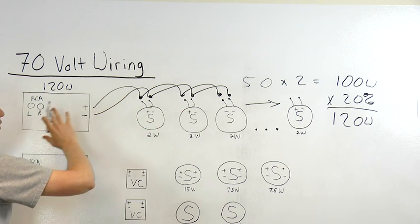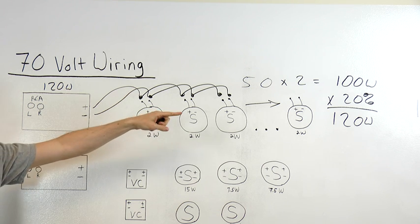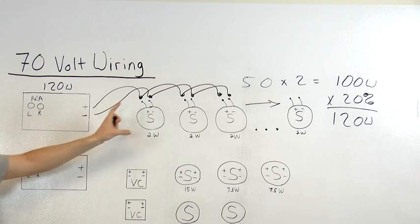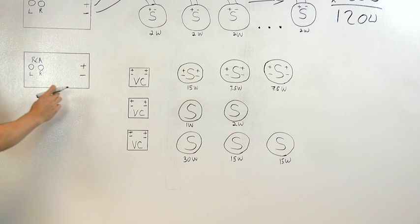Quickly stopping here, you can really see the benefit to 70-volt wiring — very simple wiring and easy calculations using a single amplifier to get a whole bunch of speakers to cover a large area. In our next example, we're going to talk about a little more complex 70-volt wiring setup.